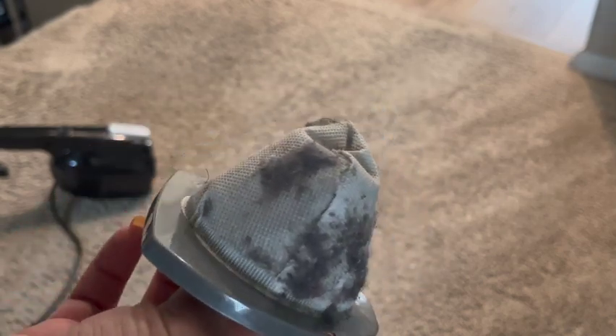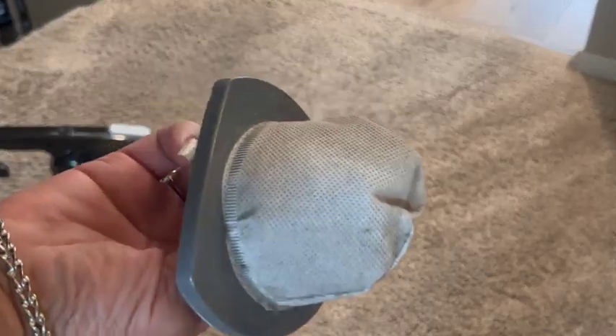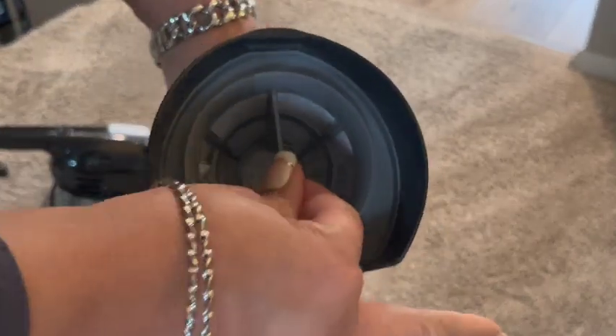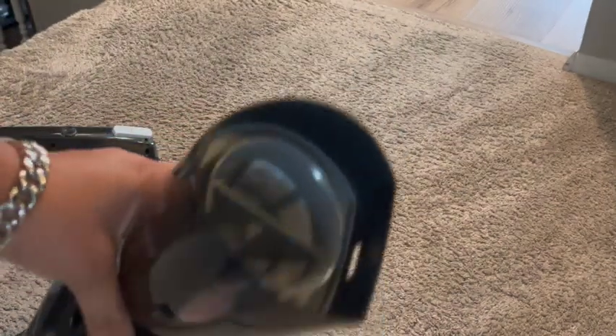I took a napkin and just wiped this off — that's all I did. Then I fit it right back in like that and it's good to go for another vacuum.